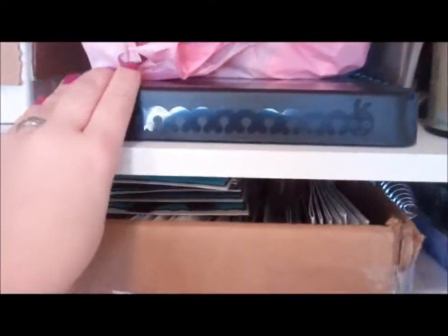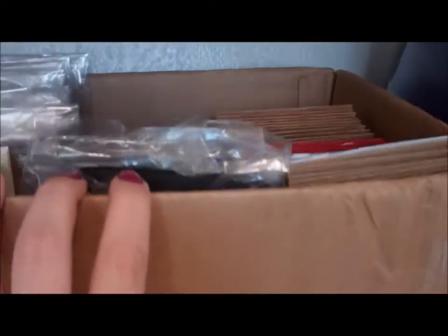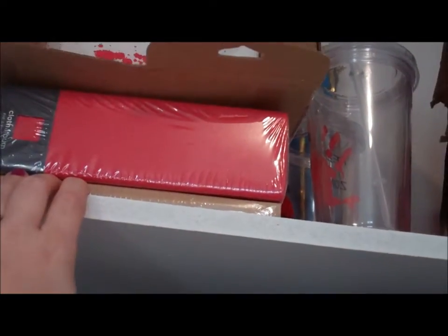And then I have my cinch here and my Xyron. This is another box of cards ready to be sold. Up here I have my 8.5x11 albums.